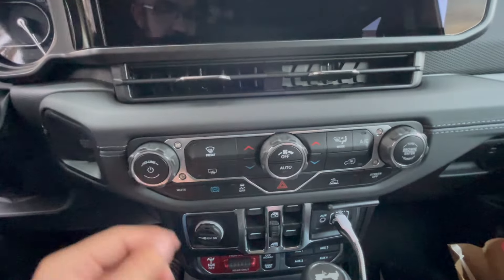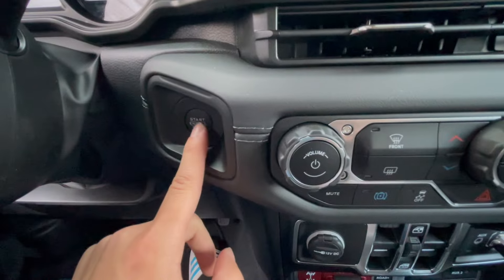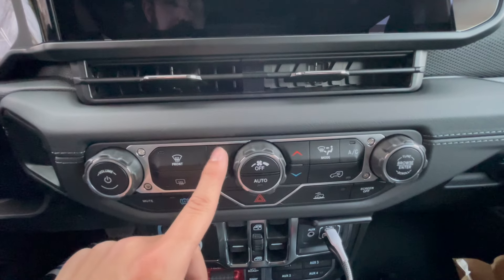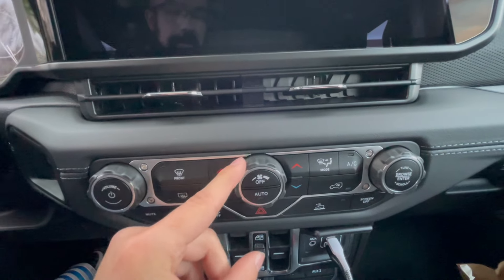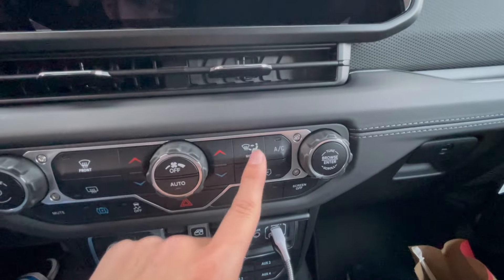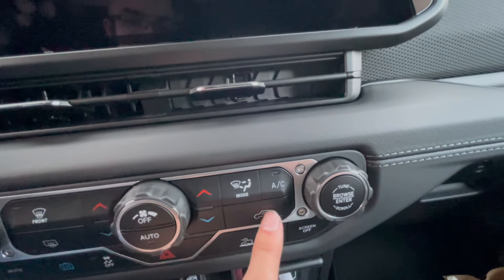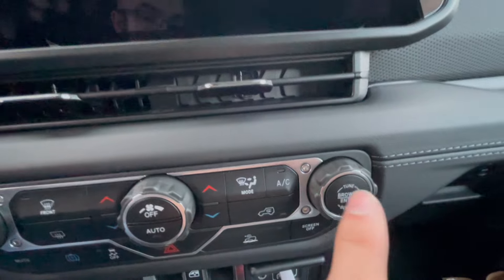Underneath all of that, as you can see, you have your volume knob right here, your push to start button to the left of that, and then all your climate controls right here. So your front defrost, rear defrost, hotter, colder climate control, how fast you want the fan to blow on you. You have all your modes here — whether you want to hit your face, legs, windshield, whatever. Recirculate the air, AC, and your tuning knob to the right of that. Very nice, very simple.